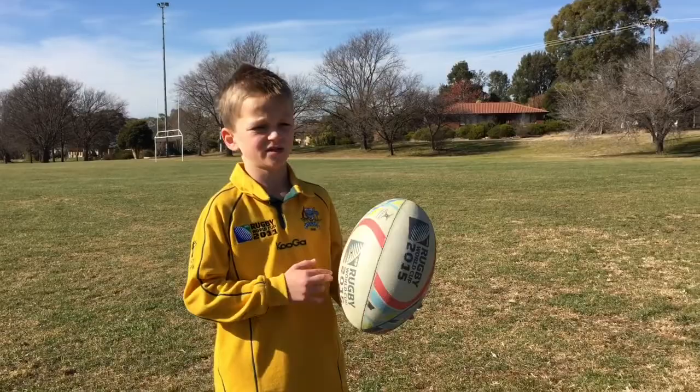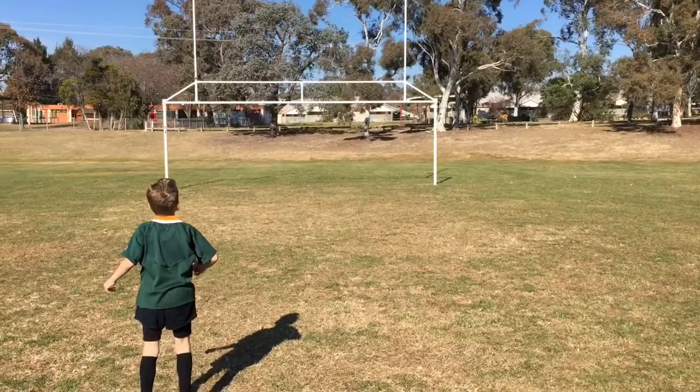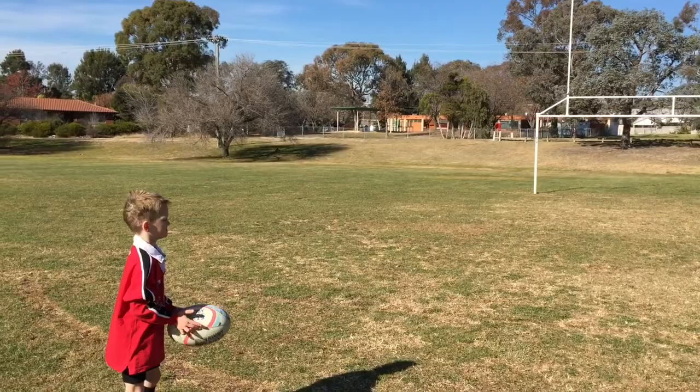This is my limit of drop kicking I think, and I think this is about 15 metres or so. I'm going to have a trophy. Yes! A try, baby!